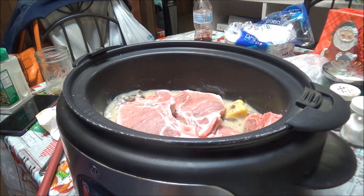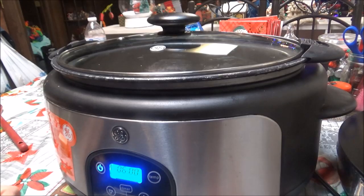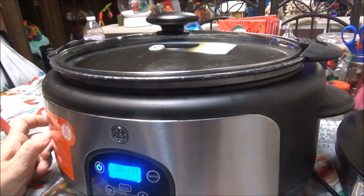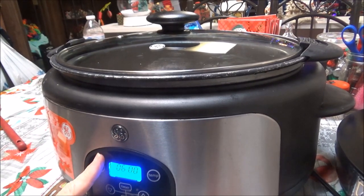I forgot to plug my crock pot in, so I'll bring you right back. Okay, I'm back. I've got the crock pot on and I've got it set for high for six hours.